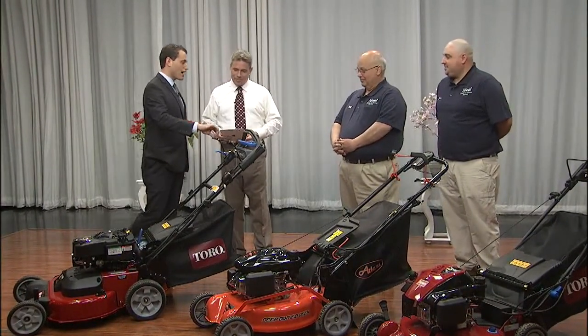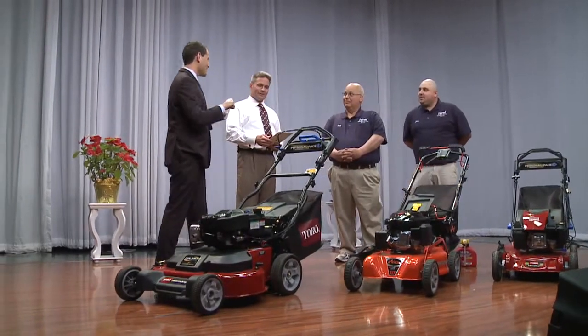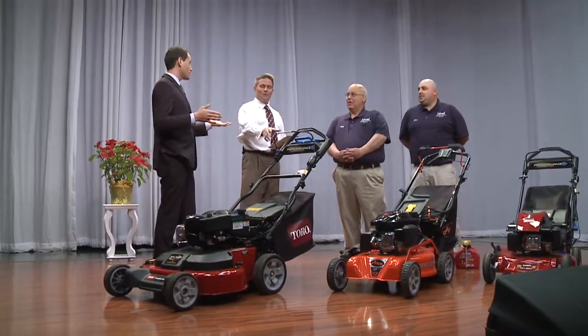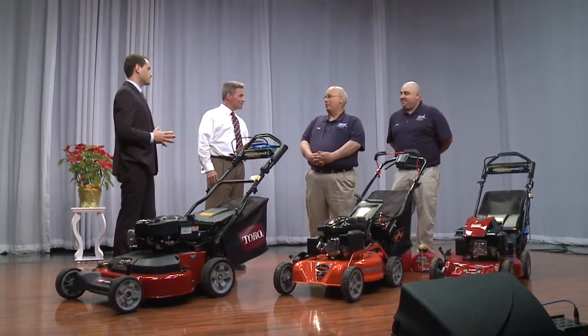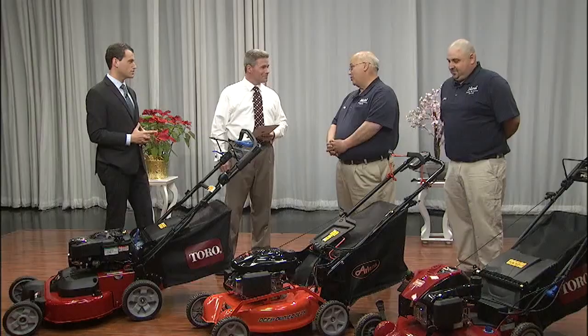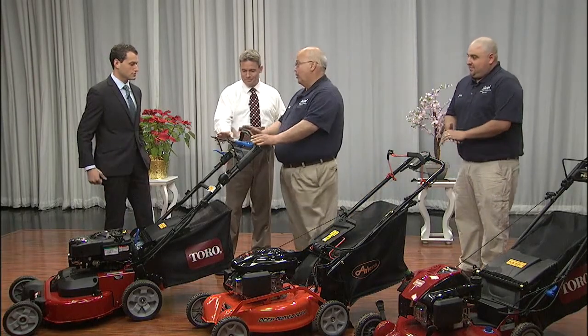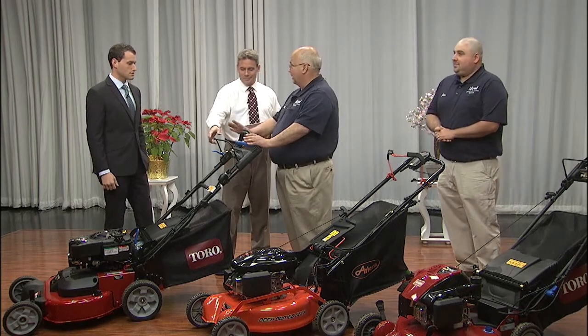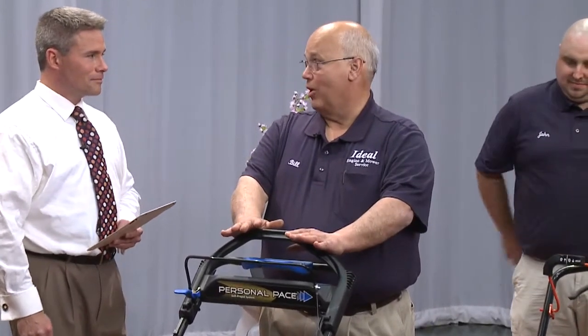These are obviously self-propelled mowers, but you have to squeeze it to get it to start going forward. All of today's mowers have what's called operator presence control. You cannot leave the operator position with the engine running unless it's a blade stop system or a blade clutch system where the engine is running and the blades are not.